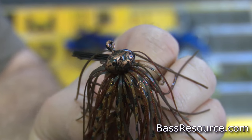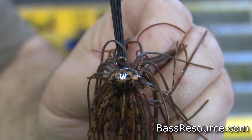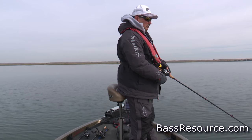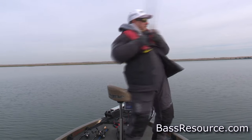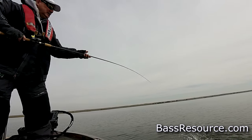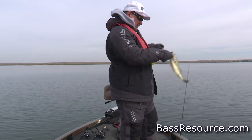The football jig is designed to be crawled and dragged on the bottom, where it wobbles side to side resembling a crawfish. Put a crawfish trailer on it and slowly drag it on the bottom. Use natural colors like browns and greens in clear water, or black and blue in dingy stained water. Football jigs also work well in rocks — they come through riprap and gravel without getting hung up much, making them a popular choice for those situations.